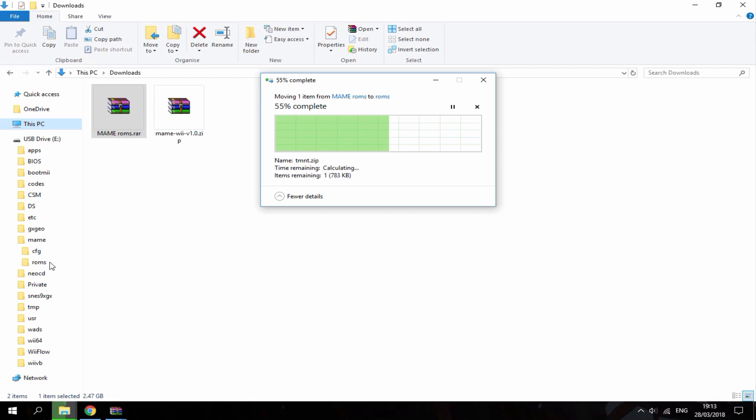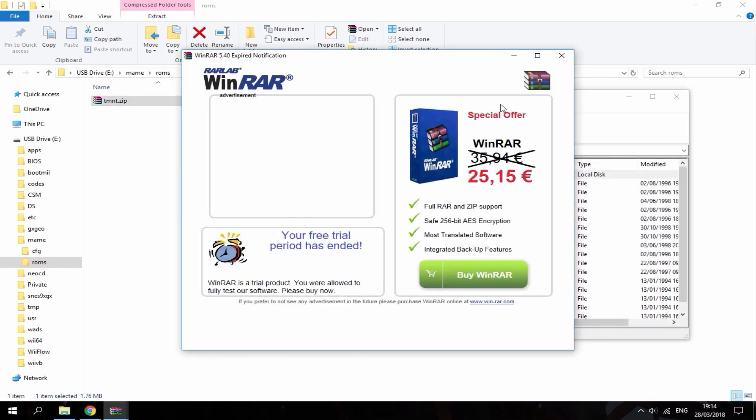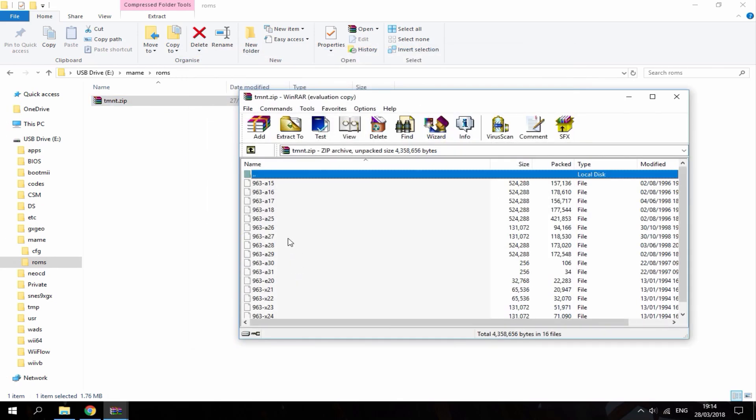Once it's complete it will just look like this. You can actually just leave it in the zip file with all the contents inside.